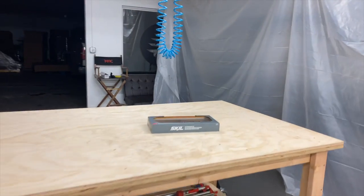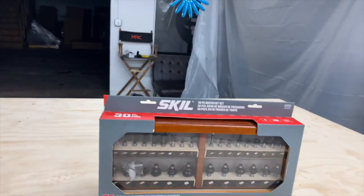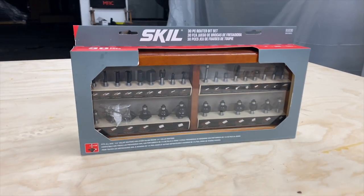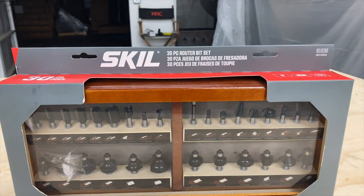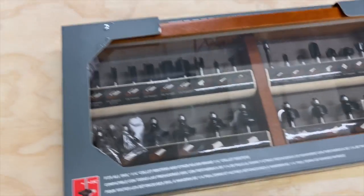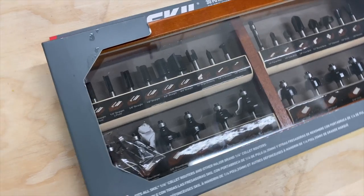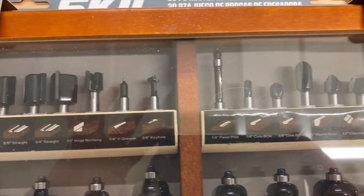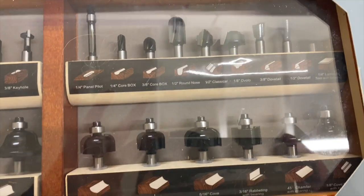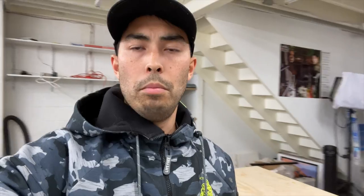Before we get into that I also picked up this little kit at Lowe's. This was like normally a hundred and ten bucks or something, had it on sale for 50 bucks for Black Friday. So as you can see we've got a 30-piece router bit set. I'm picking up the Milwaukee router pretty quick. Routers are something I really don't know much about, so I'm excited to learn more about them. I know they're incredibly powerful.